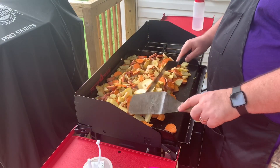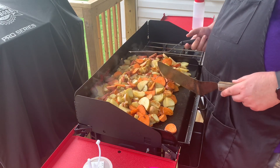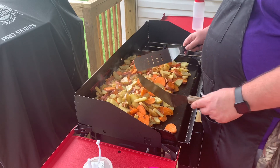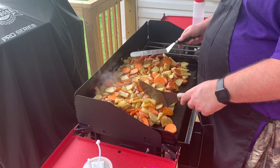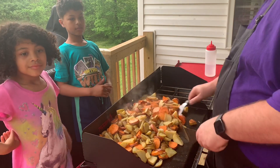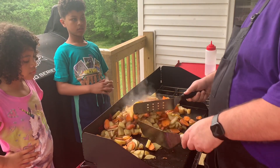Usually when we do fried potatoes we par-bake them — either we bake them or microwave them a little bit ahead of time. That way when we cook them up it doesn't take as long. But according to the recipe for calico potatoes, you just cut them up and put them on here, so it just takes a little bit longer. It's going to take me longer now since I have a lot more in here than we thought, and a smaller surface. I'm going to cook these down first, and once these get to a point I can add the onions and stuff, I'll do that.